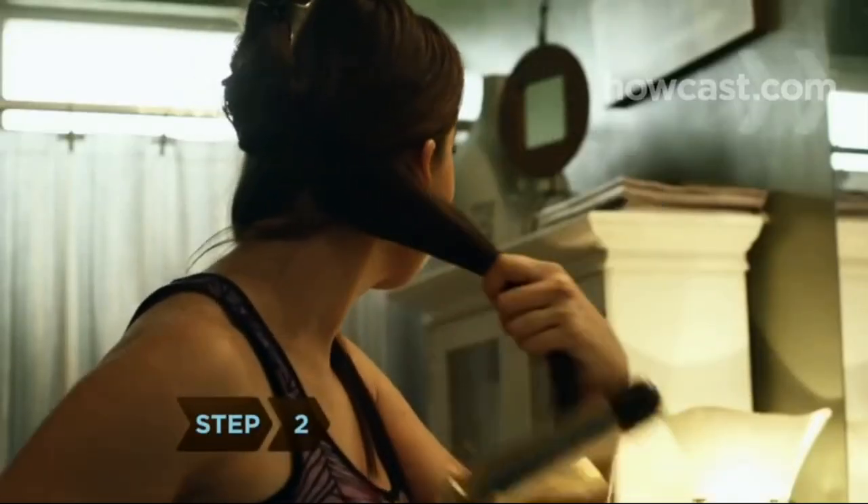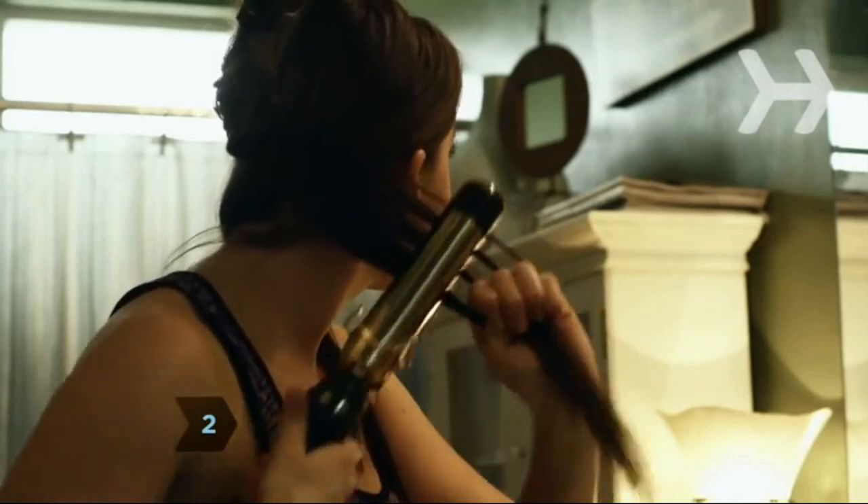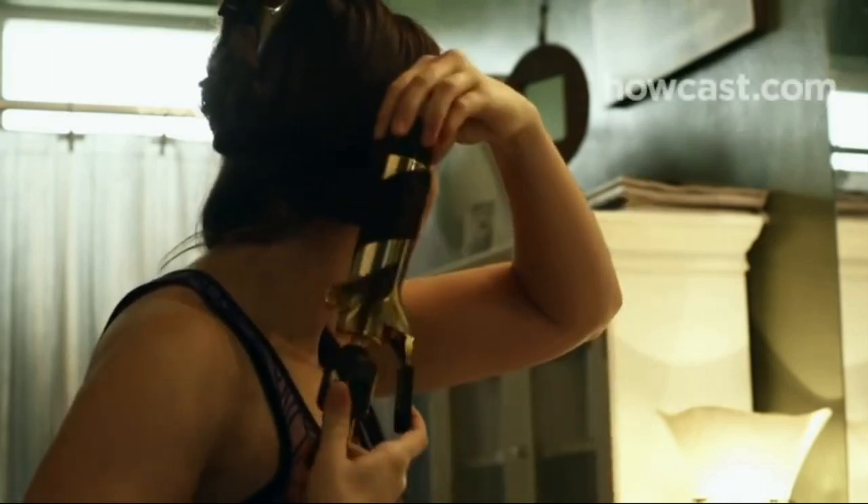Step 2. Assess your hair styling needs. If you blow dry, curl, or straighten your hair, you'll need a special brush.